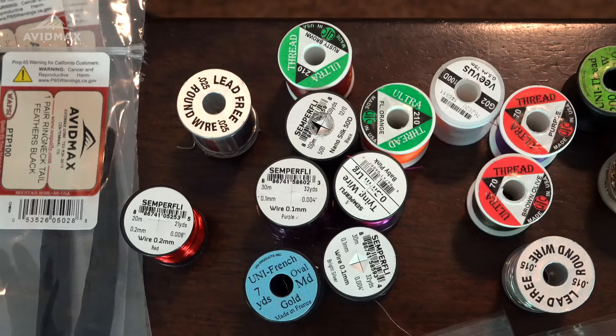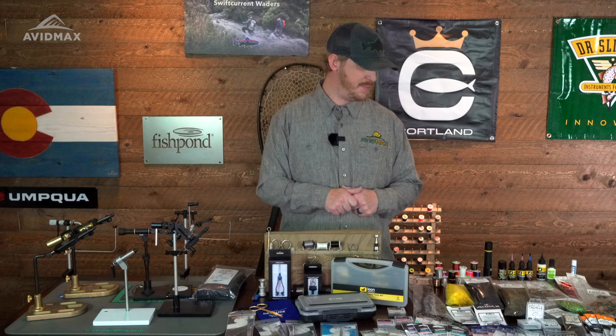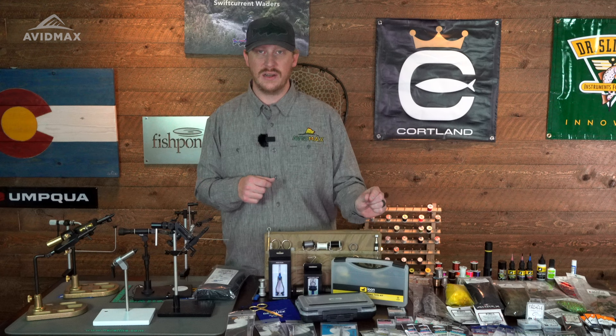Thread is another key component — different thicknesses, different strengths, different slickness, whether they're waxed or not. Refer to the fly you're tying and try to be true to the recipe. There are really two ways thread is rated. One is an aught rating — you'll see it as 18/0, meaning 18 over zero — where the largest number on that size scale is your smallest material. So an 18/0 thread is going to be smaller than a 6/0 thread. The other sizing is denier, which is the opposite: a smaller denier number means smaller diameter thread. So a 70 denier thread is a smaller diameter than a 140 or 210 denier thread. If you're tying small bugs, typically use a smaller thread; as you're tying bigger bugs, typically you'll use a bigger thread.